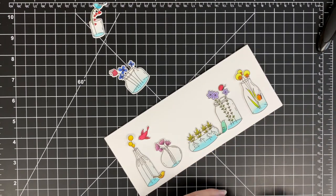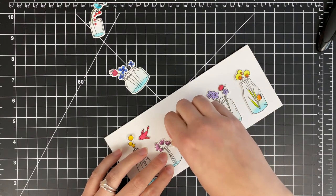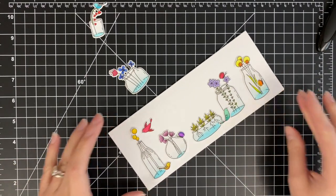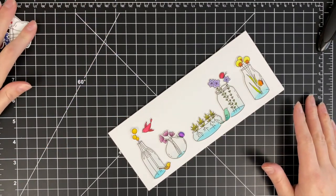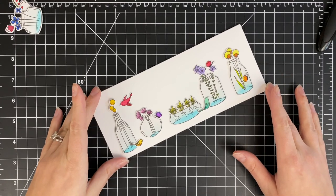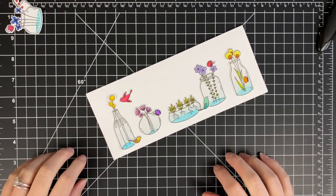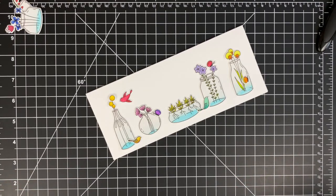When I'm placing the little butterflies and the birds, I am just trying to make sure every little pot, vase, terrarium — whatever you want to call it — has a buddy. One of them already has a butterfly built in so they don't need anything, but the other ones I'm just trying to make sure everybody has either a little bird or a butterfly friend.